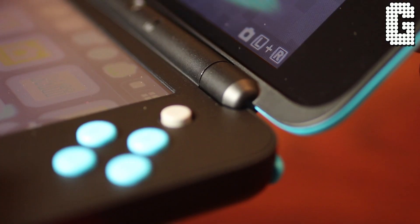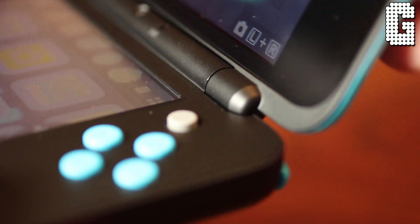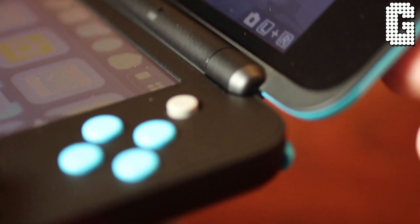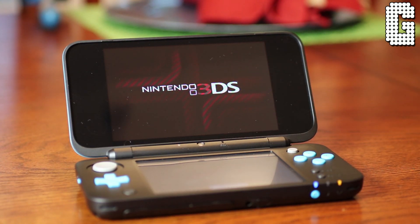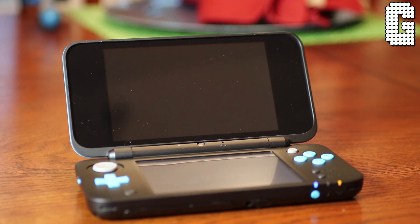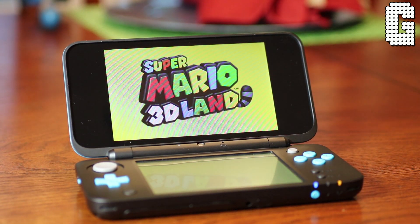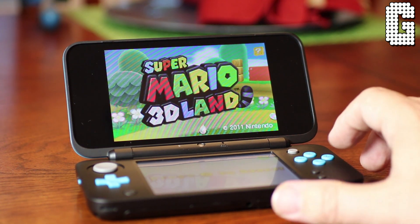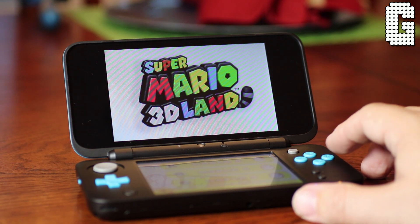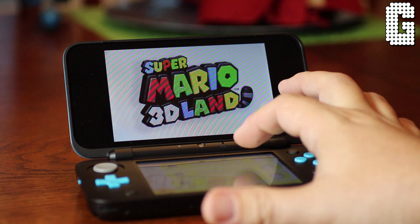My only complaint is the fingerprints — I like my devices to look clean, and knowing this thing is going to have fingerprints all the time bugs me a little. The processor in here is a lot faster; I noticed things loaded much more quickly — games loaded quickly, apps loaded quickly. It's just a very nice, smooth experience overall.